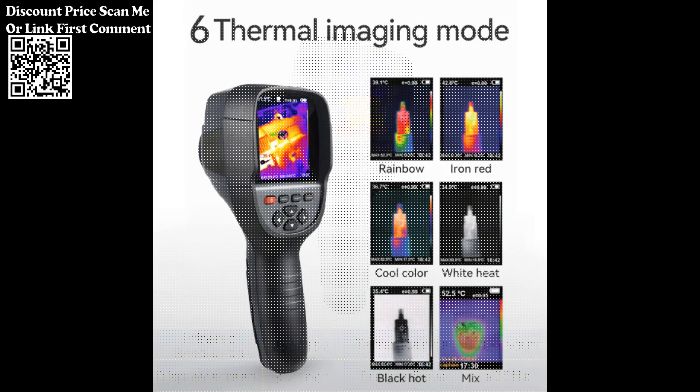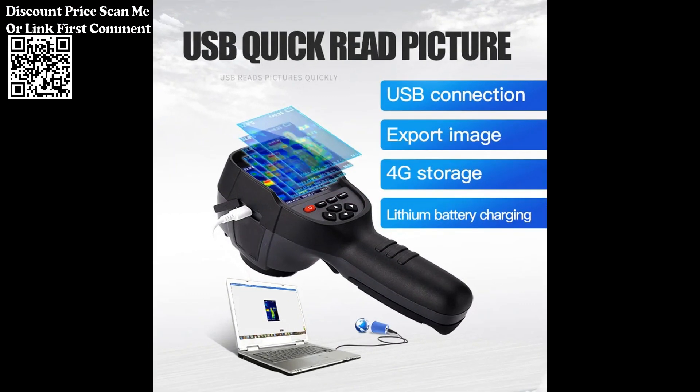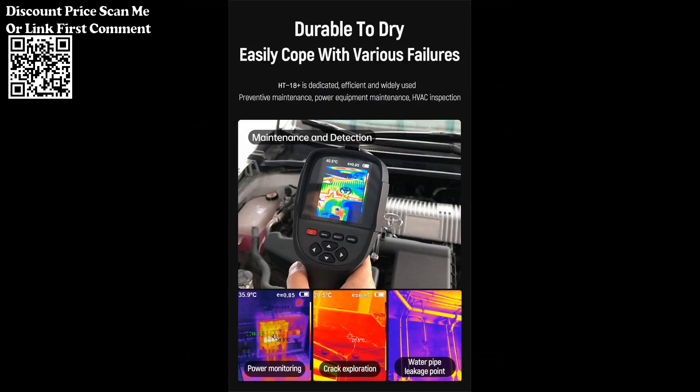This includes walls, floors, and heating pipes. The device likely features a user-friendly interface for easy operation and navigation, enabling users to adjust settings and capture thermal images with ease. It may also feature an HD display for clear visualization of thermal images and temperature data.